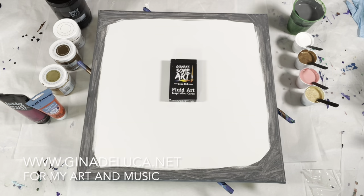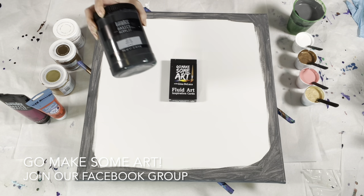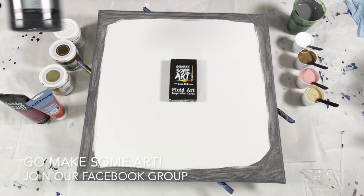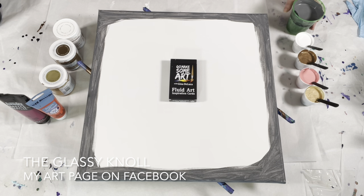Hey everybody, Gina DeLuca here. I had some leftover paint from a couple of other paintings — some Mars Black and Titanium White by Liquitex Basics — and I've mixed those together as my base coat slash background. This is going to be a straight pour.